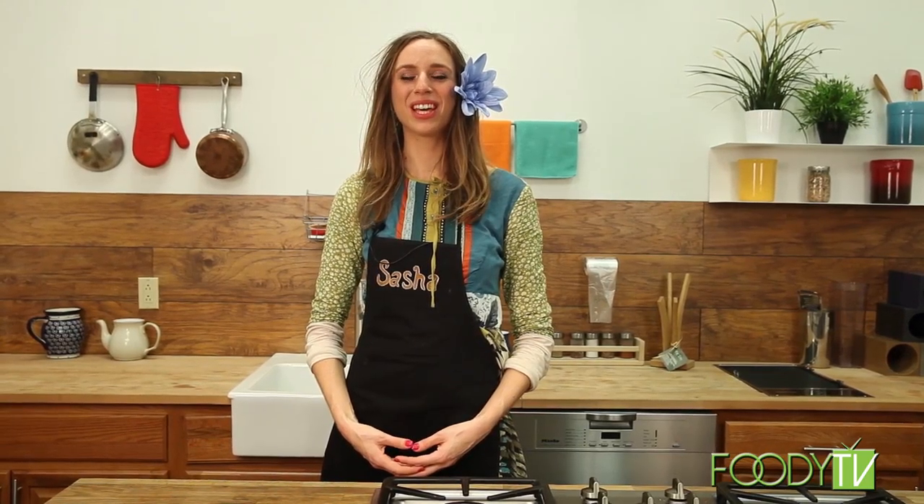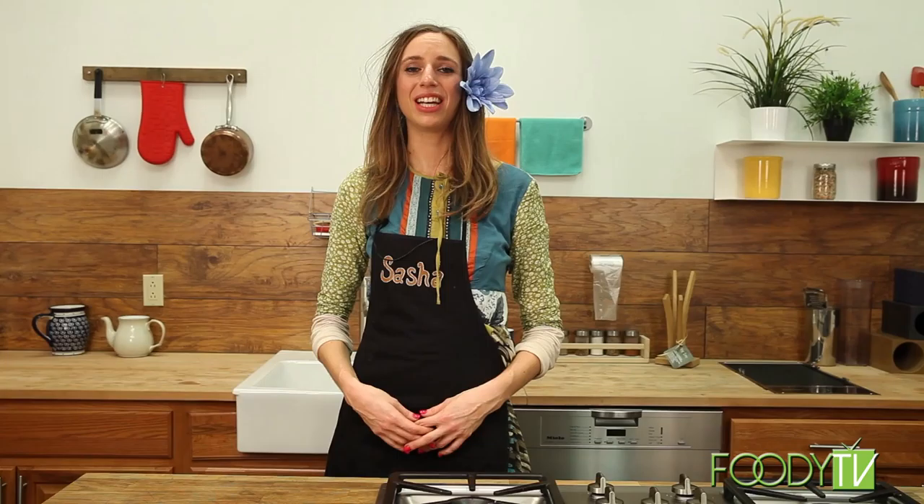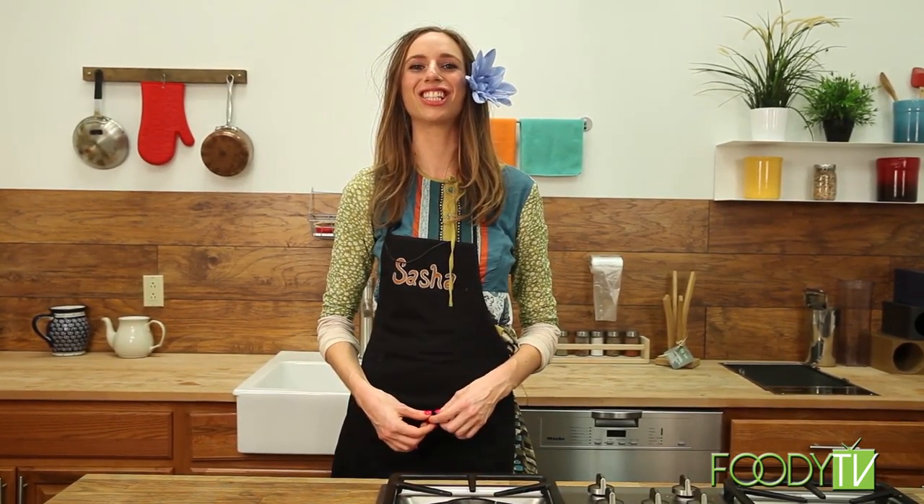Hi, welcome to Sasha's Guilt-Free Pleasures, the show about feeling good healthfully and guilt-free. I am a wellness coach with a nutrition certification, and my mission in life is to help people feel good. The theme of today's show is Kiss the Winter Blues Goodbye, and I'm going to share nourishing comfort foods, mood-boosting nutrition, and a special Valentine's Day aphrodisiac dessert.